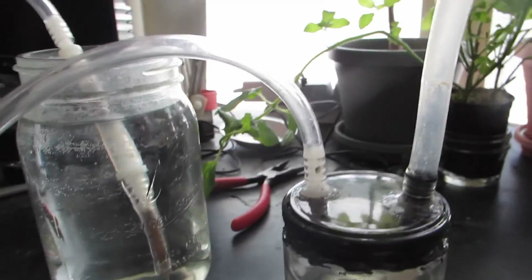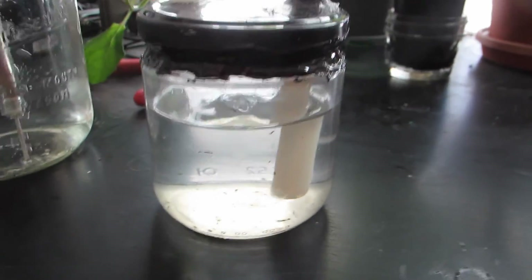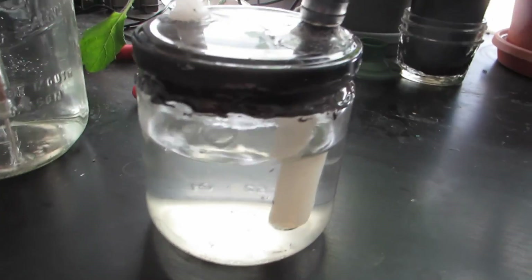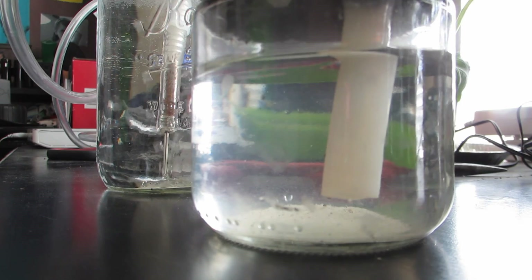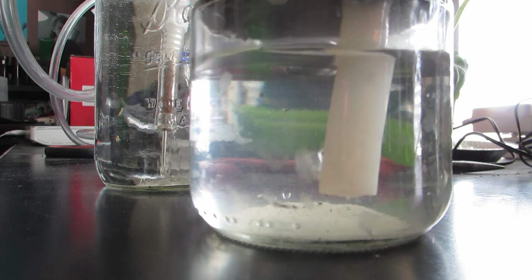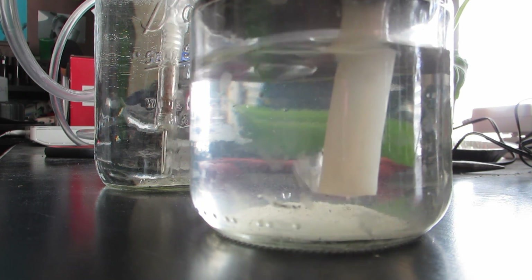Hold on one second here. If I push down on this, it starts to come out and we get some bubbles over here. But I'm only pushing on one side of it — I hear it kind of squeaking out. So I'm going to set the camera down and push on both sides. Okay, that's a little better. We've definitely got some output going out of this.